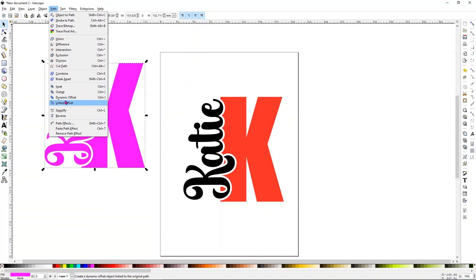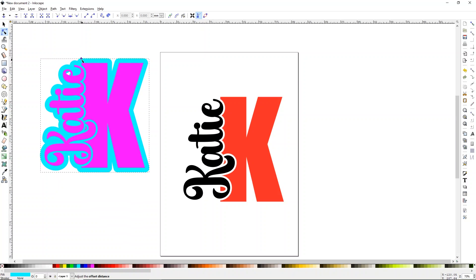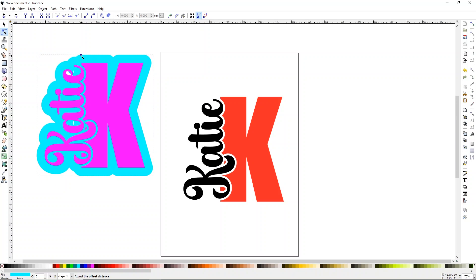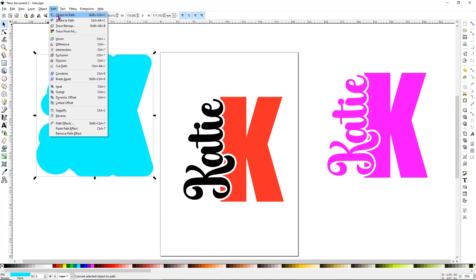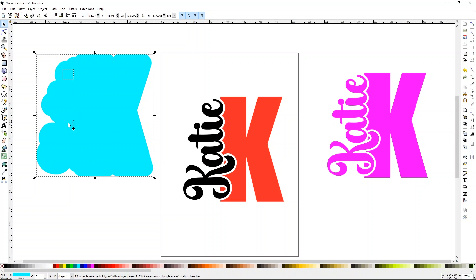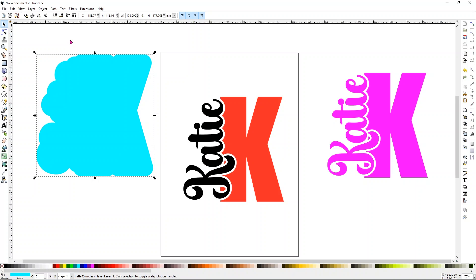Go to Path and choose Linked Offset — you'll see the diamond. Pick any random color, then pull your offset out until it's relatively large since I want my keychain to be pretty sturdy with a wider offset for more working space. Once done, click anywhere on screen and slide it off. Do you see the holes in the offset? We don't want those because the laser will cut through them. Select the offset, go to Path > Object to Path, then click Break Apart — all the holes fill in. Then go to Path > Union to make it one single piece.